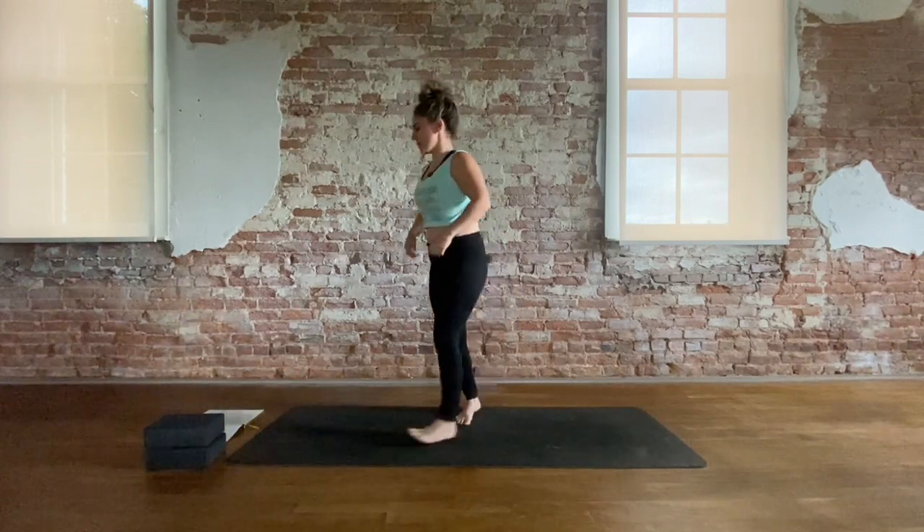Hello, my friends, and welcome to today's practice. Today we will be extrapolating Sun A and Sun B, merging them together for a repetitive movement that seems familiar, but it has a twist. It's a twisty extrapolation of Sun A and B. So when you're ready, come to a stand. Meet me at the top of the mat.